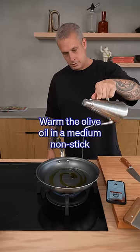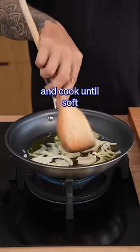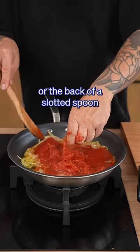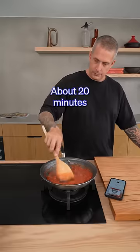Warm the olive oil in a medium non-stick frying pan over medium heat. Add the onion and cook until soft, about three minutes. Add the tomatoes, crushing them with your hand or the back of a slotted spoon. Cook, stirring occasionally, until the tomatoes have sweetened, about 20 minutes.